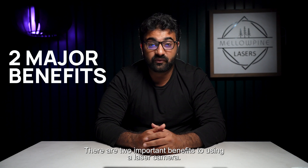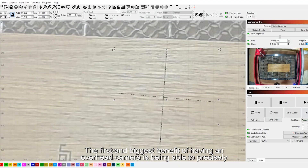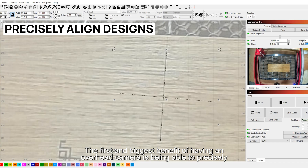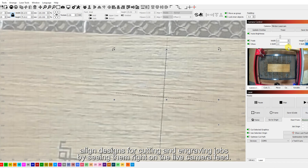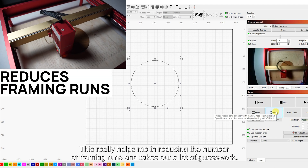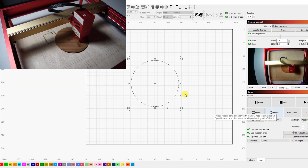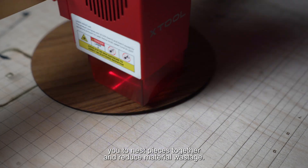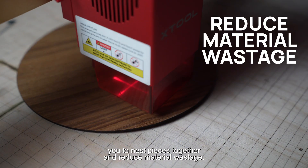There are two important benefits to using a laser camera. The first and biggest benefit of having an overhead camera is being able to precisely align designs for cutting and engraving jobs by seeing them right on the live camera feed. This really helps in reducing the number of framing runs and takes out a lot of guesswork. Being able to perfectly align also allows you to nest pieces together and reduce material wastage.